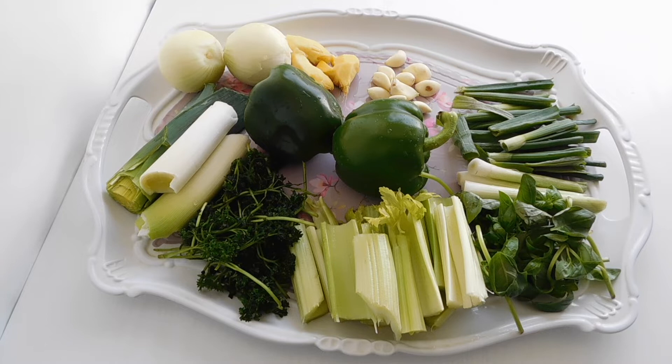We are going to be making an all-purpose seasoning, a green seasoning that you can use on your meat, chicken, ribs, or any other thing that you want to prepare. So we're going to get down to the introduction of the ingredients. This is really good guys.